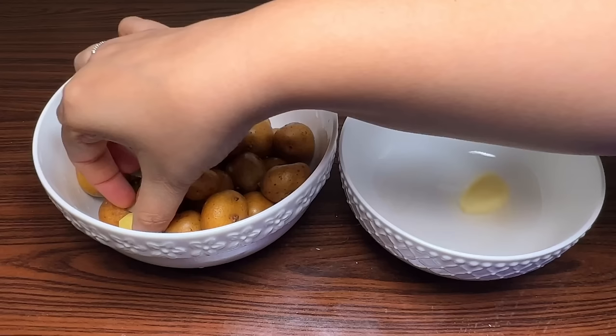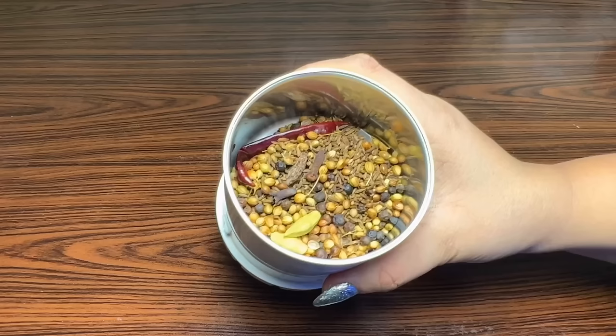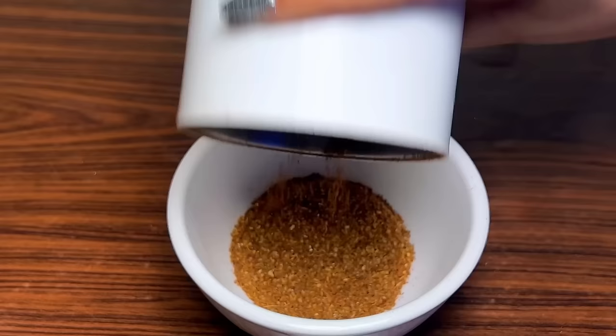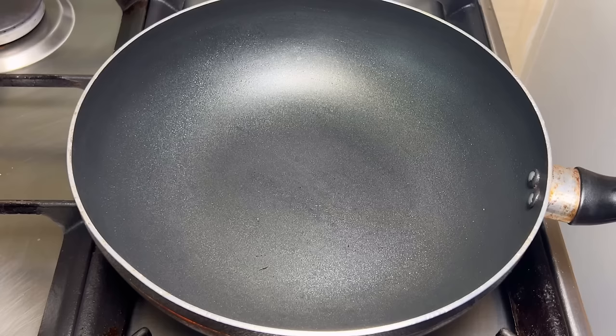I have taken small-size potatoes (aloo), which look great when served. You can also use bigger ones — that's your personal choice. We have dry roasted the spices and ground them into a powder, and removed it into a bowl for later use.